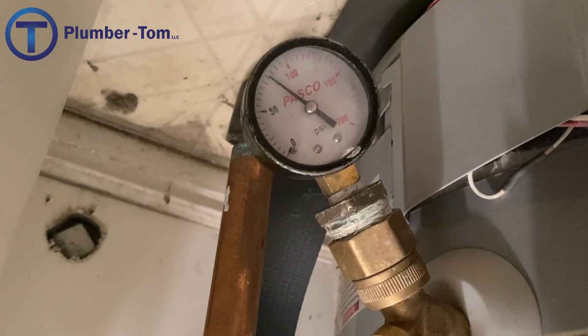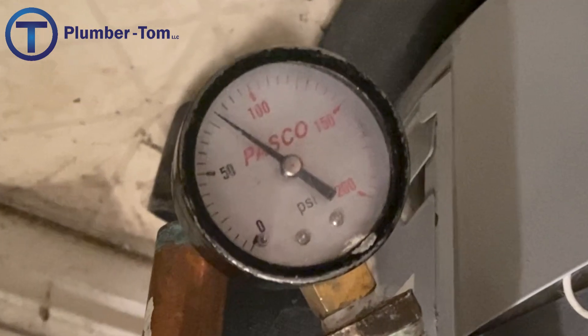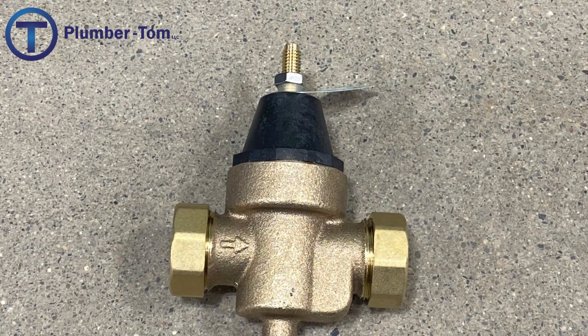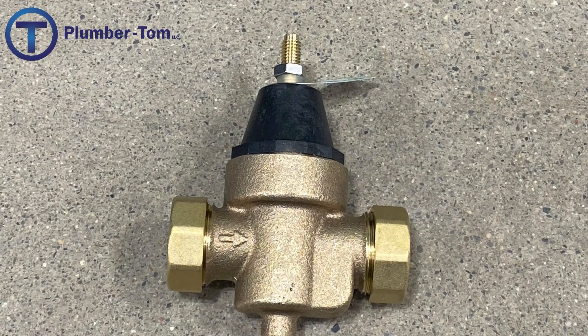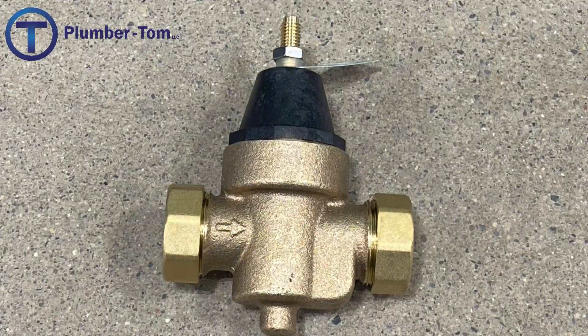If the pressure in your water piping system is too high, it can cause all kinds of damage to your water heater and fixtures. A pressure reducing valve is used to restrict the pressure, but they do wear out. Stay tuned and I will show you how to replace a pressure reducing valve.